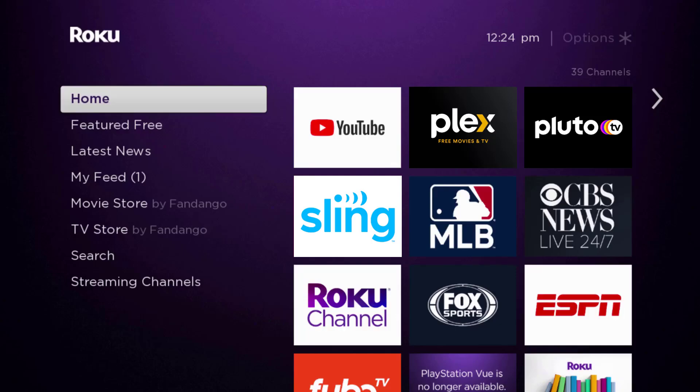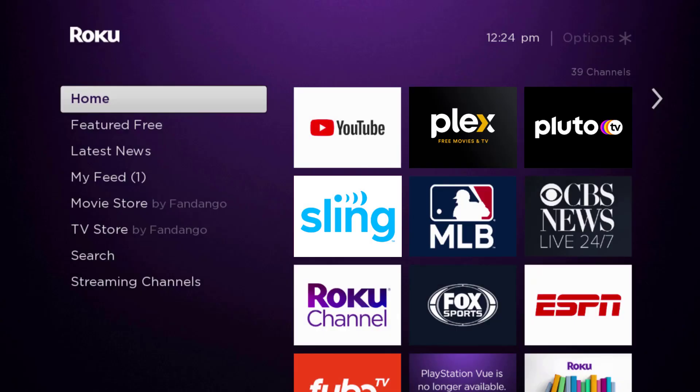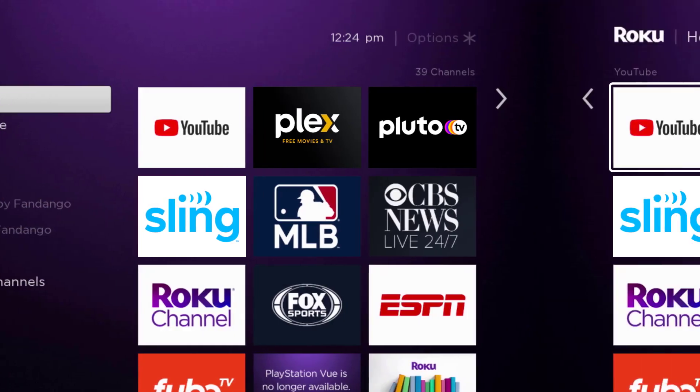In this video I'm going to show you how to cancel your Plex subscription. First, press the home button on your Roku remote and then head over to the Plex app.